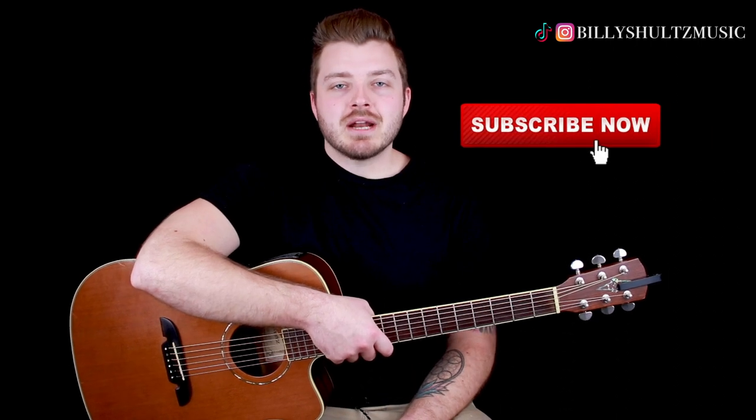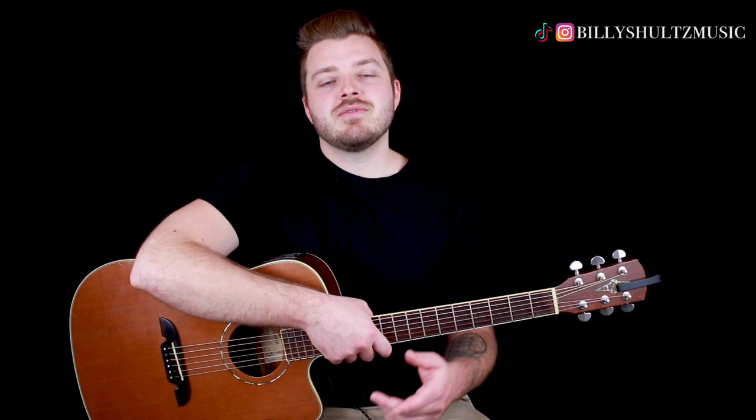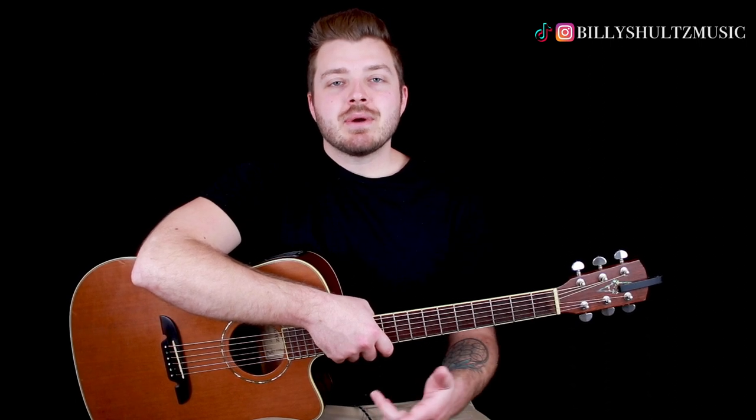If you're new here, click that subscribe button in the bottom right-hand corner of this video as well as the notification bell so you never miss a new tutorial. Also, I'm giving away a free brand new acoustic guitar along with a bunch of other guitar-related prizes and accessories, so if you want some free stuff, stick around to the end of the video. But for now, let's jump into it — this is how you play the song.